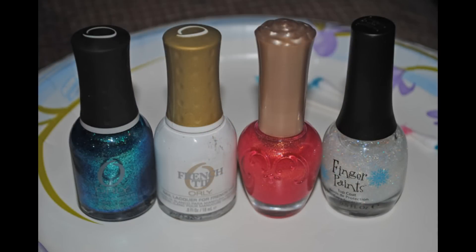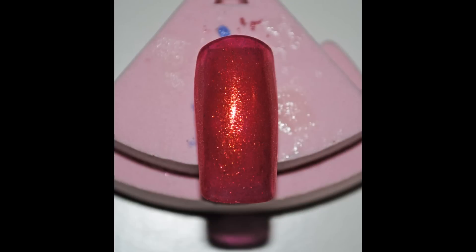This is everything that I used. Apply your base colour — in my case I used a really glittery pink.